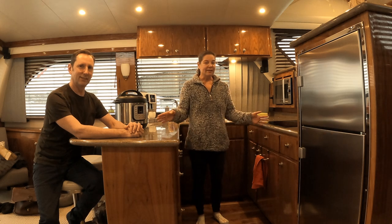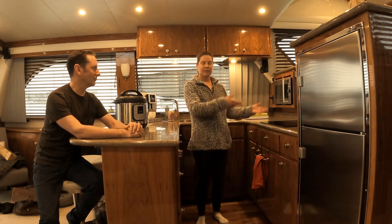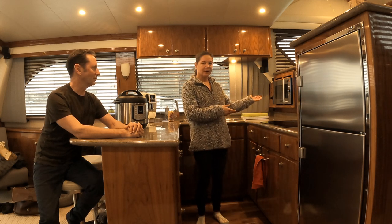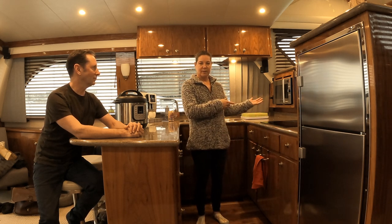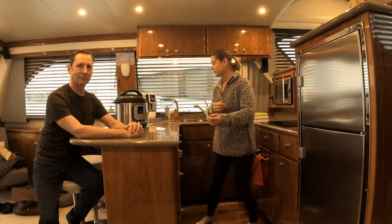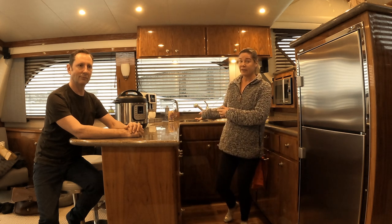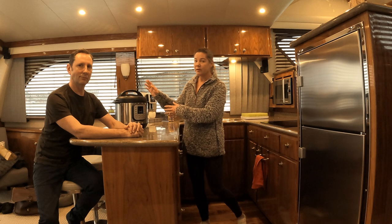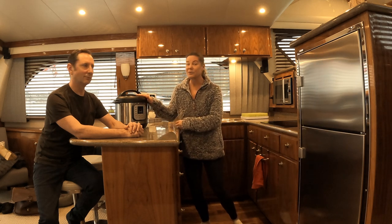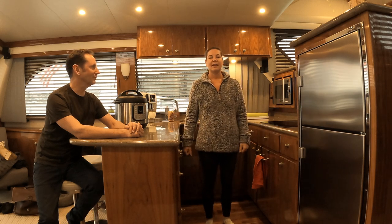In the galley we have the cooktop. Obviously cooking creates moisture. Even the microwave — if you're heating something up, convection will create moisture. The sink, washing dishes, that creates moisture. And then my beloved Instant Pot creates moisture. All these things have to ventilate somewhere.